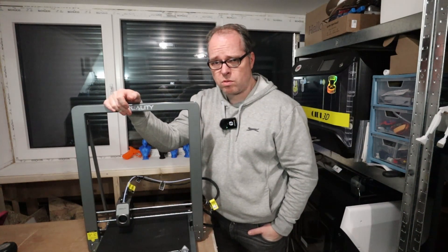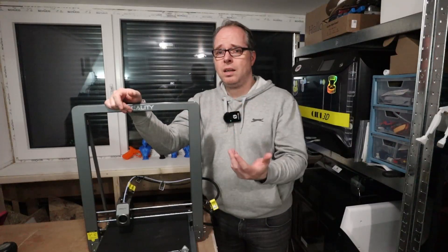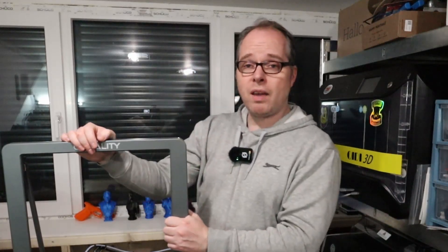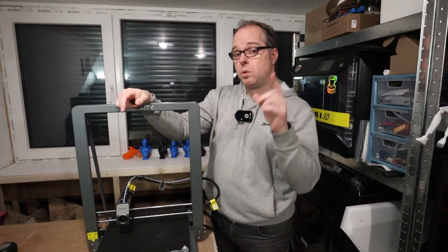I think the Creality High Combo or High Plus Combo will show big improvements, and Creality will likely address these things. It's almost April and Creality is going to do a live stream anniversary event where they'll announce several new 3D printers coming to market in 2025.